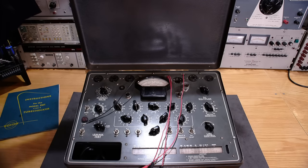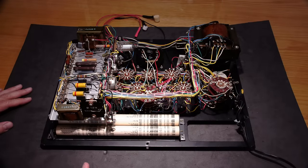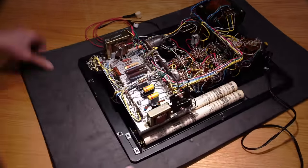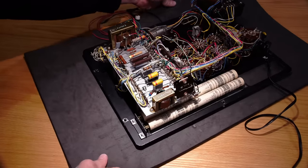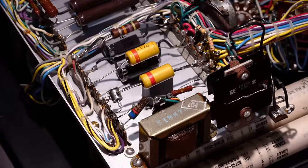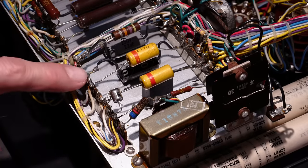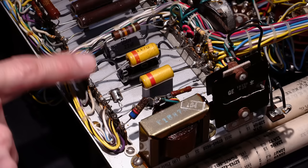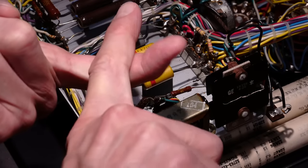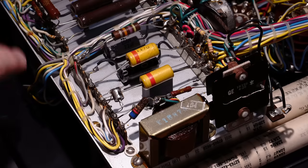We're in, and it looks like somebody has put quite a bit of time into this — they've tried to repair or rebuild it and did a pretty nice job. They used the component J-hook method: they cut the old component out, left just a little bit of lead, put a hook in it, hooked the new component lead to it, and then soldered right there. They even put strain relief on the leads to the capacitors.